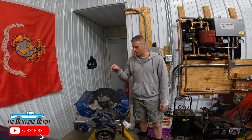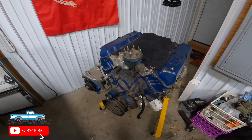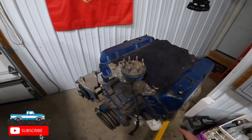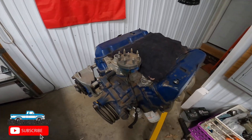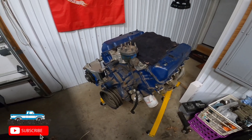In this episode of Dentside Depot, we're going to modernize our 460 that's going to be going in our Dearborn F-150 truck. Stay tuned and check out the really cool serpentine system we're going to put on it from CVF Racing. We are now starting the engine on our Dearborn F-150 project, and unfortunately the engine that was in the truck was filled with water, so we needed to pivot and go with the 460. I reached out to CVF Racing to see what they had as far as a serpentine system is concerned, and they sent me out a really cool package.